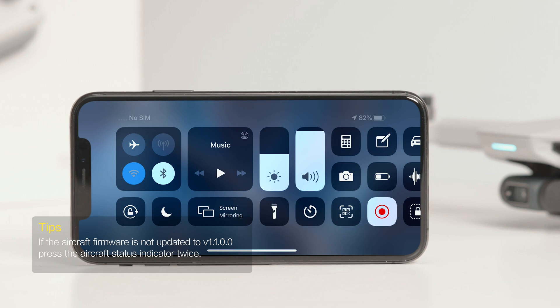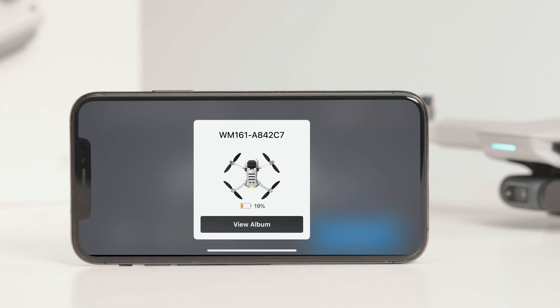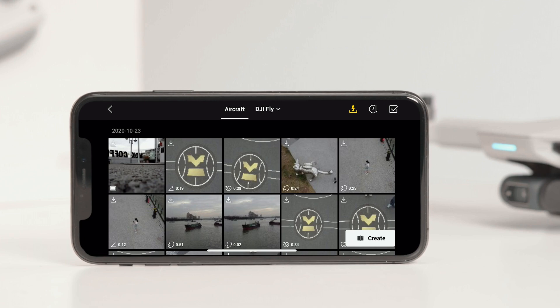Make sure Bluetooth and Wi-Fi are enabled on your mobile device and a prompt will automatically appear to connect the aircraft. Tap connect once successfully connected. Note that when connecting a mobile device to the aircraft for the first time, you need to press the quick transfer button to confirm.